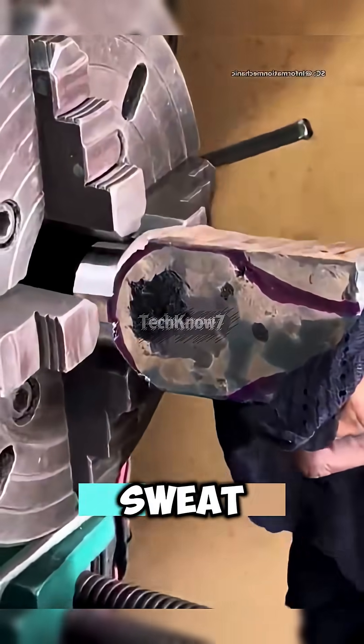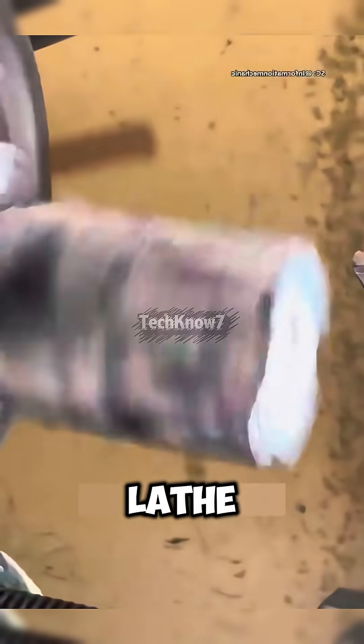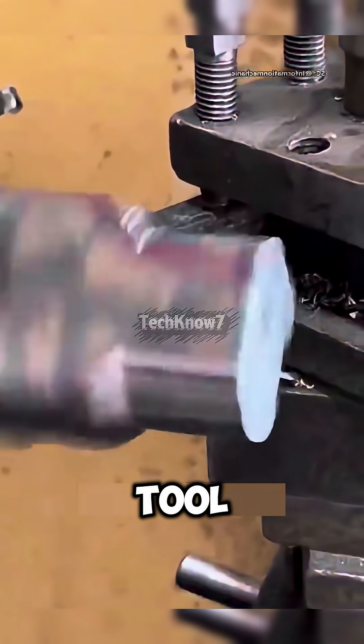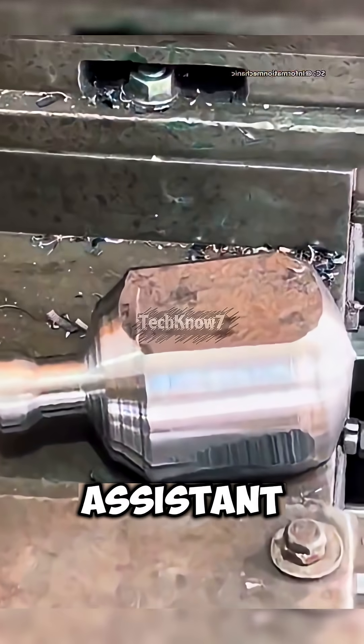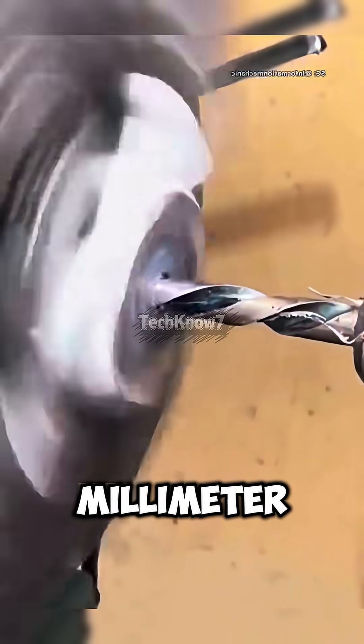Master Boba wipes the sweat off his forehead and powers up the lathe again. This time, the tool digs deeper, cutting a smooth curve right through the center. Beside him, his assistant swaps in a 30-millimeter spiral drill, ready to pierce through the core.